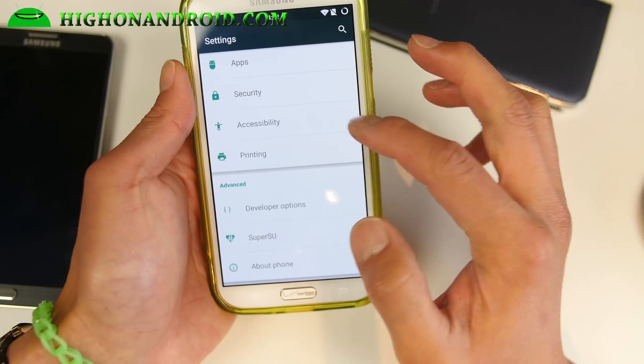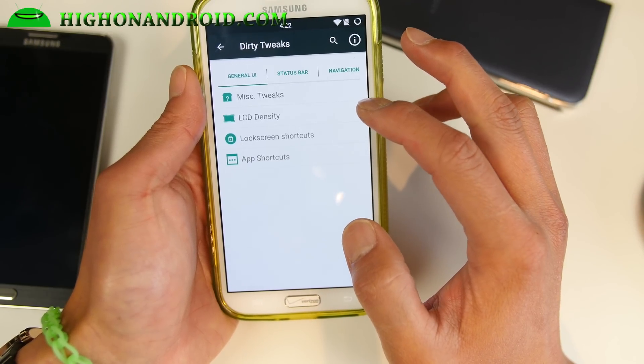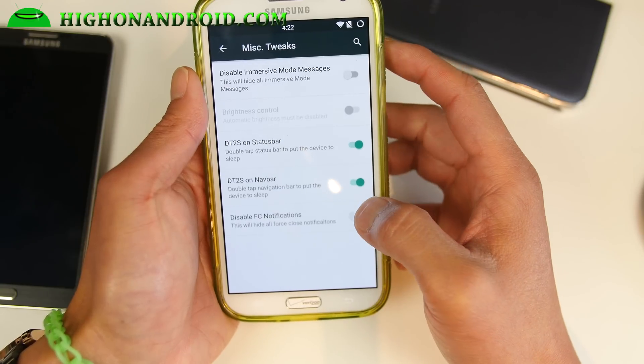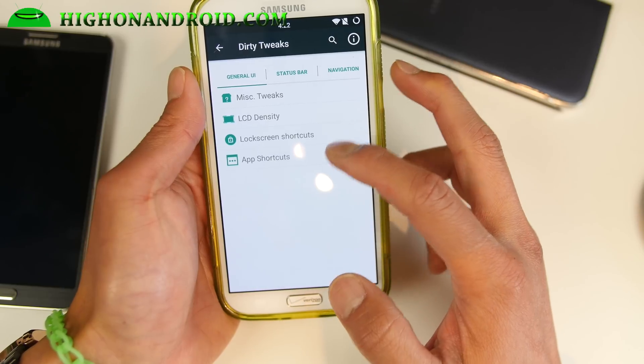For root you have SuperSU built in. You can get CM12 themes — they're 12.1 themes — and miscellaneous tweaks. LCD density you can go ahead and change, lock screen shortcuts, and app shortcuts.